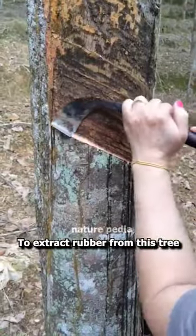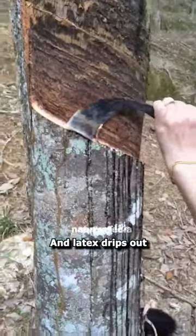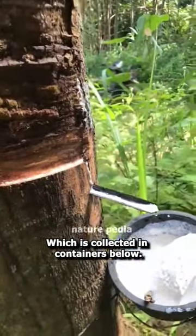To extract rubber from this tree, it is tapped in a certain way, and latex drips out, which is collected in containers below.